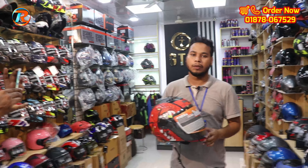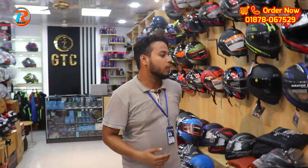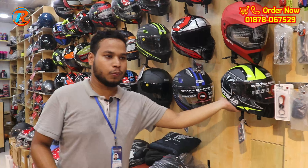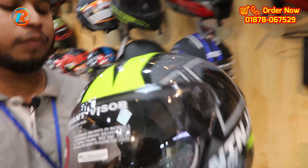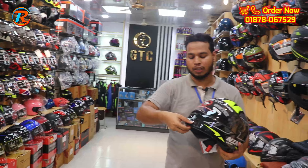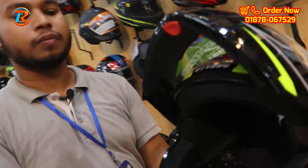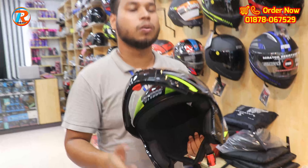If you have questions, you can click on WhatsApp. Next, we have the Ninja Elite, Ninja Super Elite helmet. This helmet is very beautiful, green and black. It is a flip-up, modular helmet with washable padding. The price is $32.